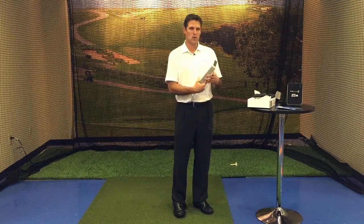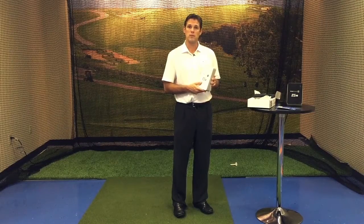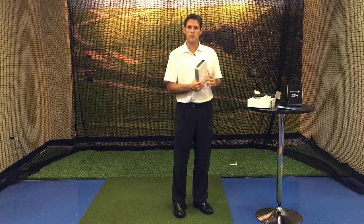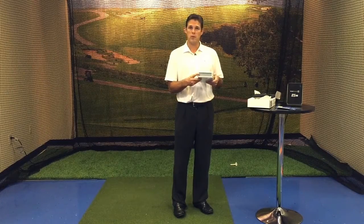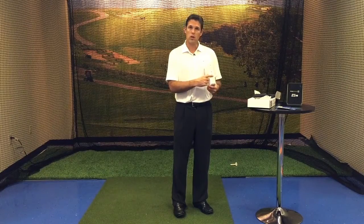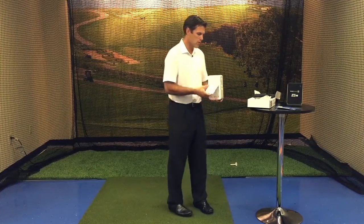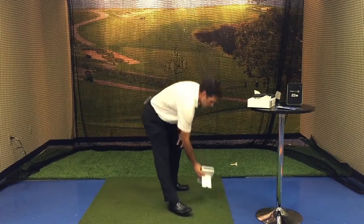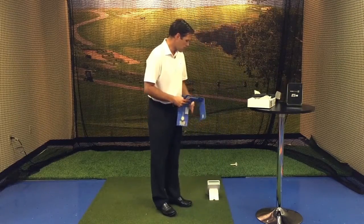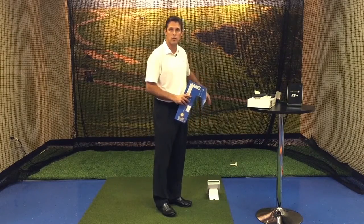Now, we're going to take a look at how to set up our ES-14 on the range and proper ball placement. First, we're going to use our power button to turn on our ES-14. You'll see the display light up on the top — this one happens to be showing a 7-iron. We'll club up or club down to the proper club we're getting ready to use. For this, we're going to say we're using our 7. We're going to set it on the range where the writing on the ES-14 on the front is going to point downrange from the user.